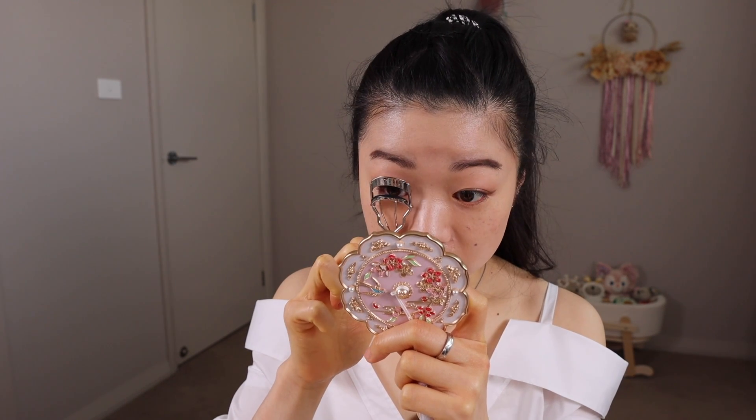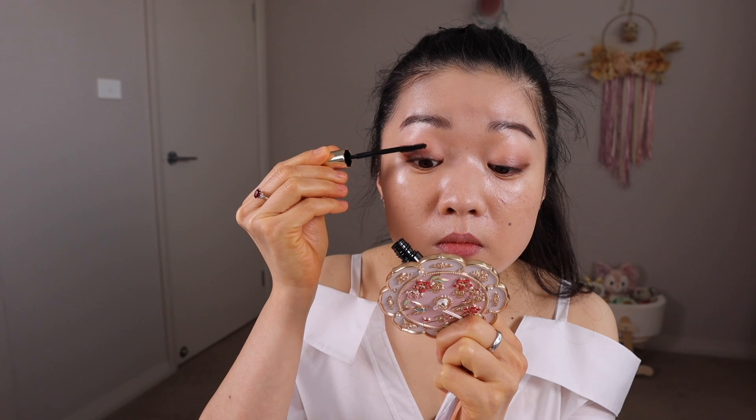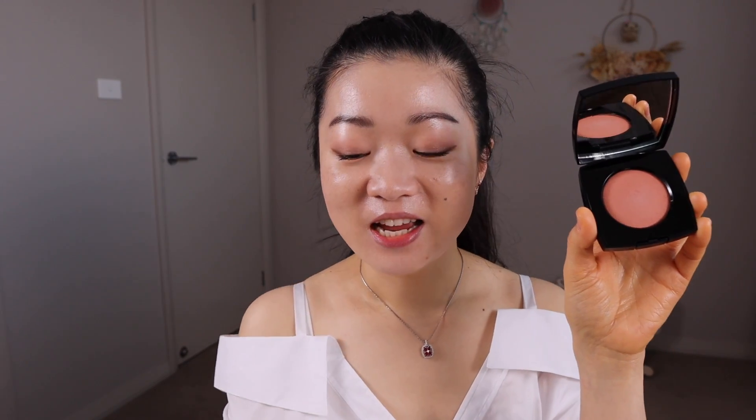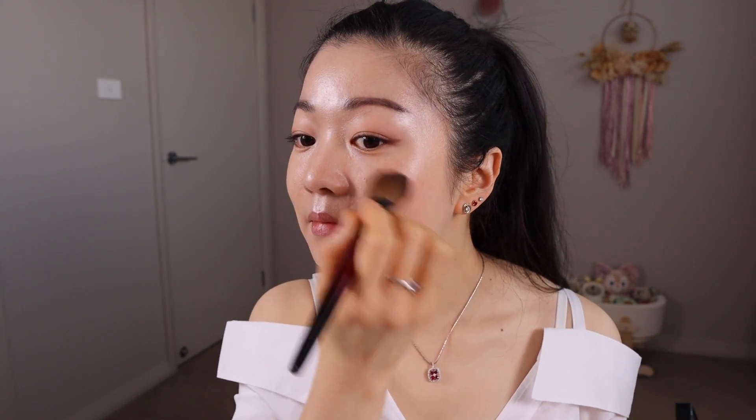I'm going to curl my lashes and apply mascara to finish off the eyes. Moving on to the cheeks and grabbing my new shade of blush, using a little brush. I know the swatch of this blush looks really beigy, but on the cheeks it creates the most natural pinky shade on my complexion. So I'm really happy I picked up this one as well.